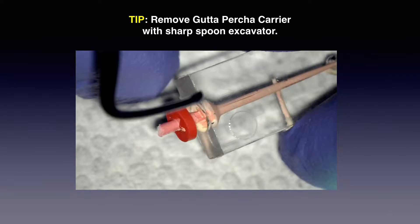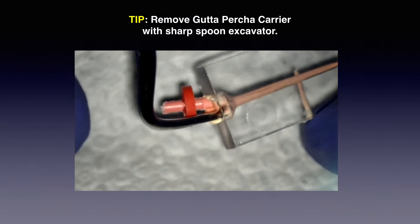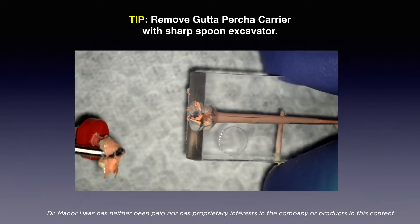How do we remove the excess gutta percha that's sticking out of the canal a few millimeters? Not a problem. What I love to use is just a sharp spoon excavator. Whatever you have in the office that's a sharp spoon for carrier removal, use the same thing. Don't go out there and start buying any fancy instruments. If you have a carrier-removing instrument that's sharp, that's all you need.